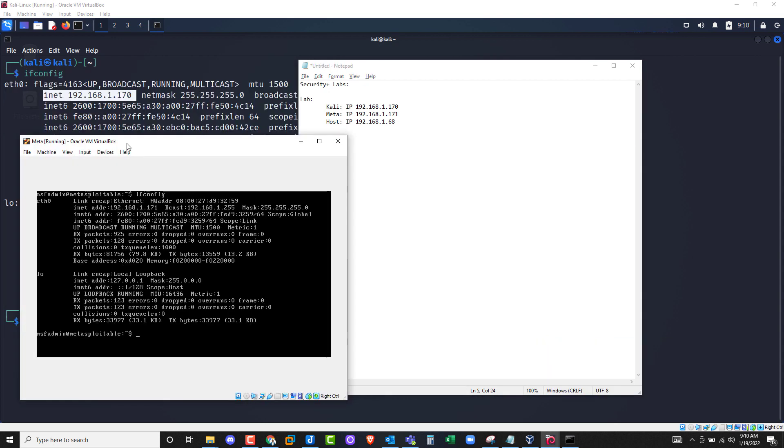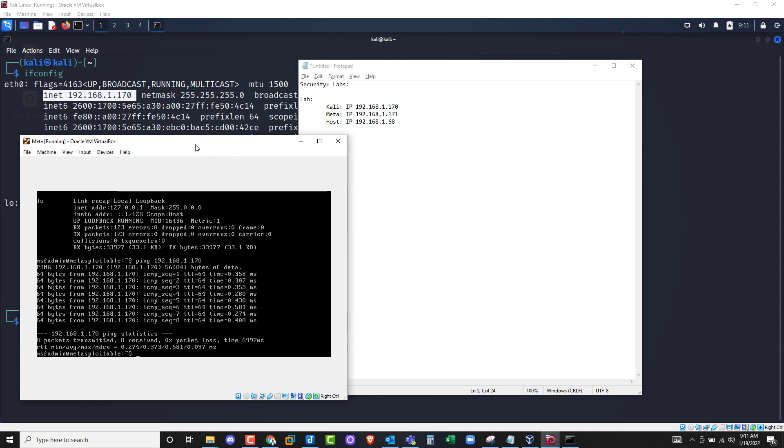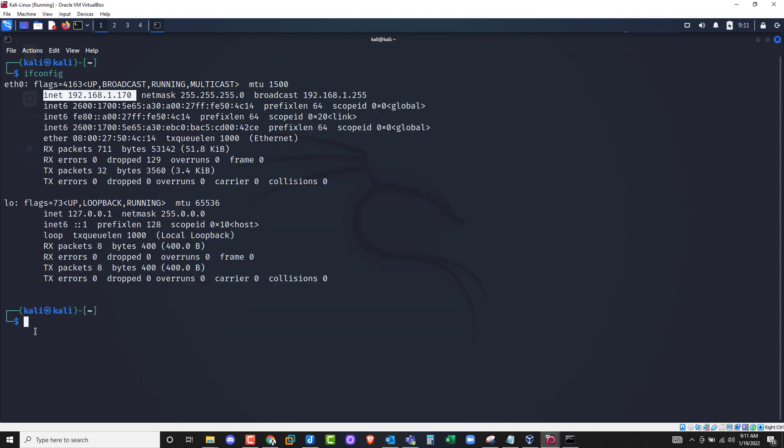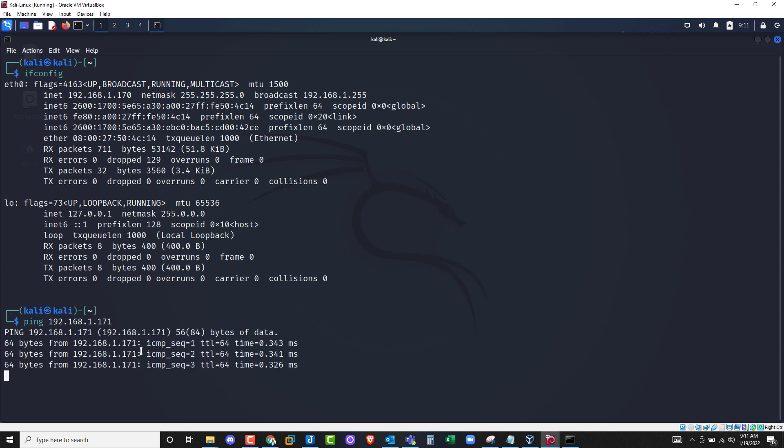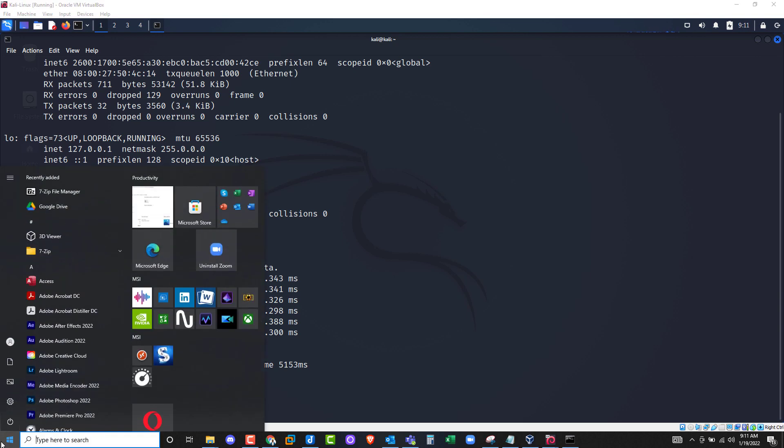Now let's make sure these computers are communicating before we update Kali. I'll ping Kali from Meta: ping 192.168.1.170. It looks like we are pinging — everything is working. Control+C to stop. Now go to Kali and ping Meta: ping 192.168.1.171. The Meta is responding — they're communicating.